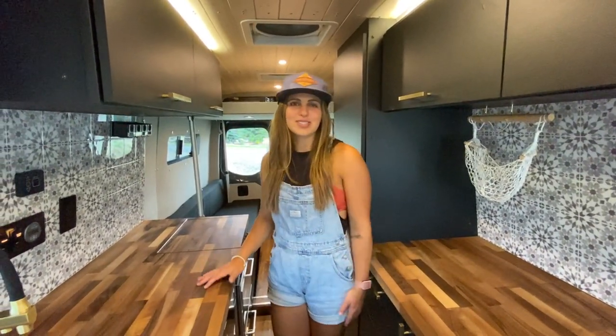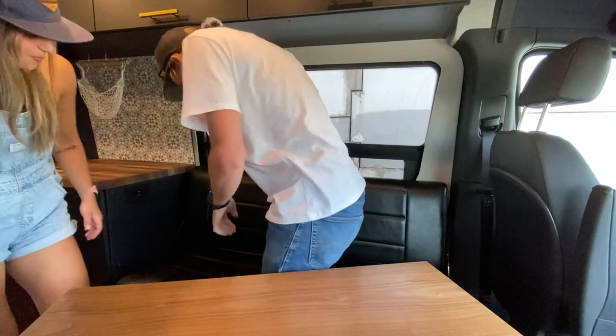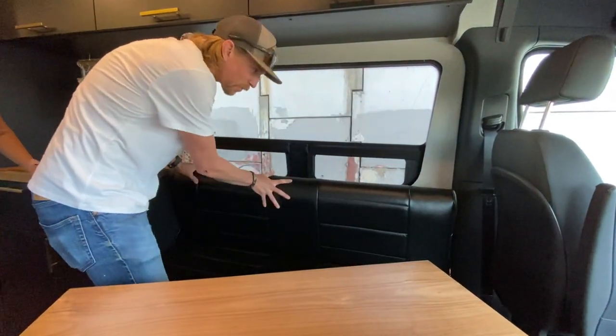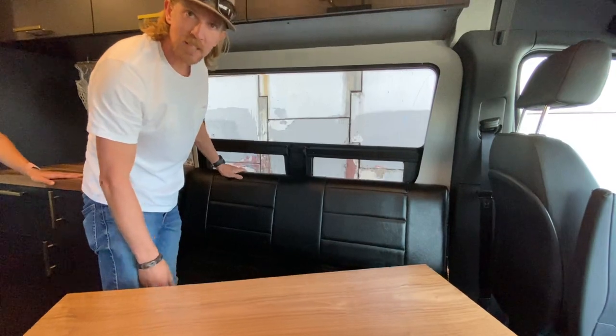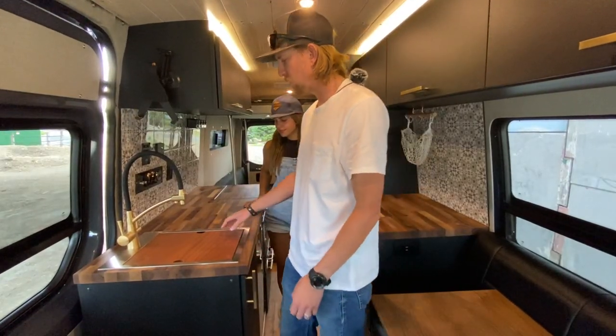At the front of this van we've got a nice dinette unit that doubles as a bed. You've got this really sweet lagoon table that swivels — room for two, a nice place to work or sit and hang out for dinner. Then we have this pretty sweet system where the backrest folds down and you've got a nice extra bed.